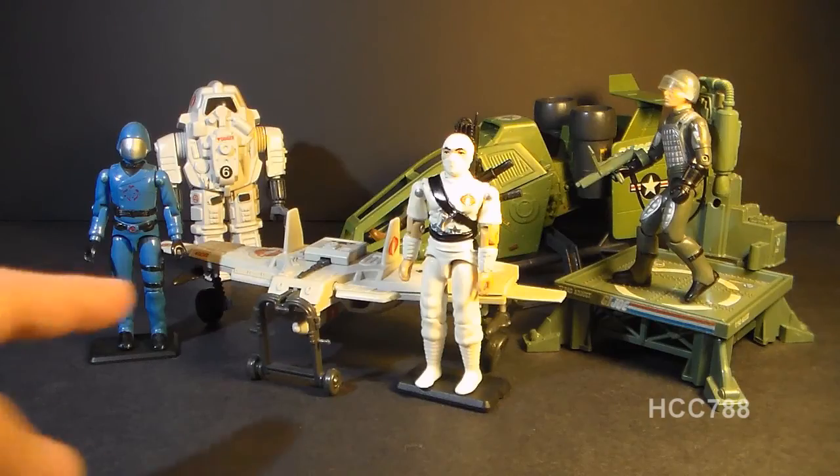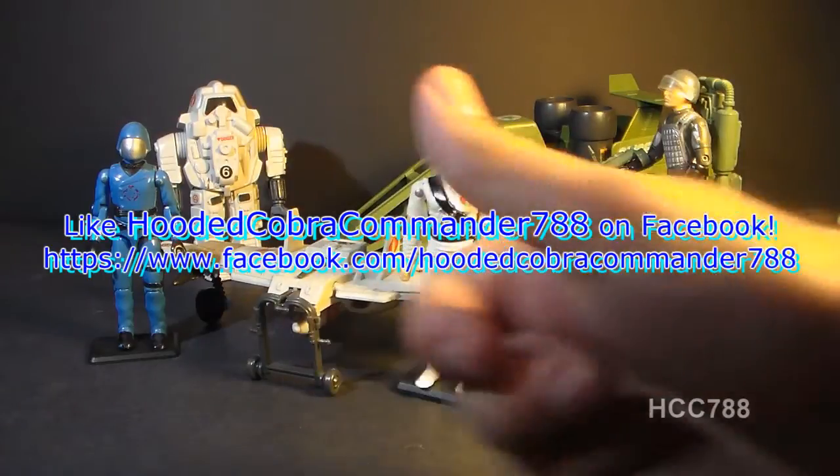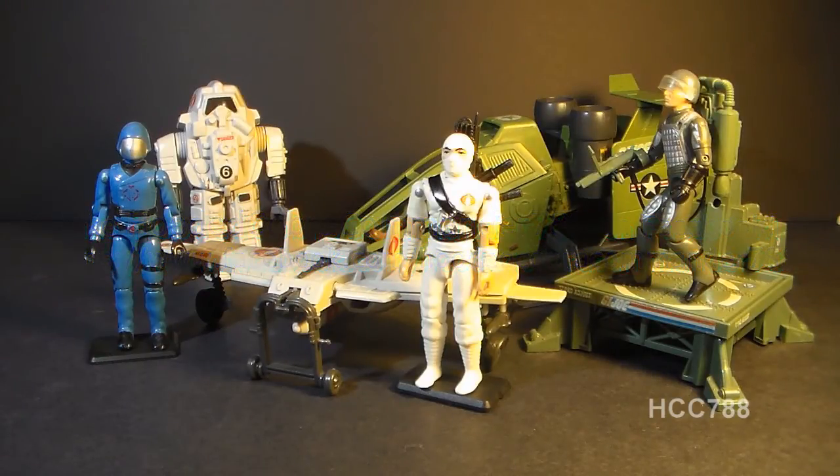That was my review of the Cobra Claw. I hope you enjoyed it, and if you're thinking of getting one, I hope you found this video informative. If you liked it, make sure you give it a thumbs up on YouTube and don't forget to subscribe to my channel — I've got a lot of great new G.I. Joe toy reviews coming up. Don't forget to like the Facebook page as well for updates you won't get anywhere else. I'll see you next week at JoeCon, and then a week after that, right back here for another G.I. Joe toy review video.